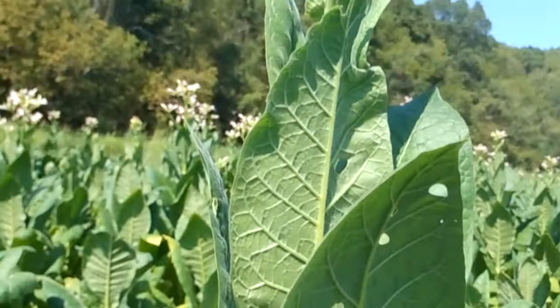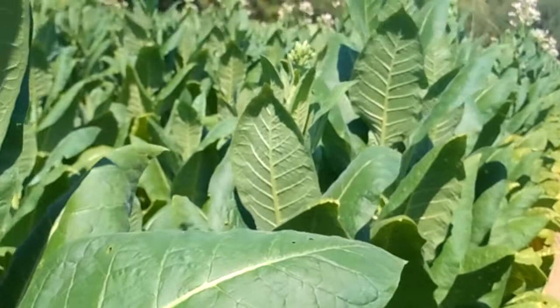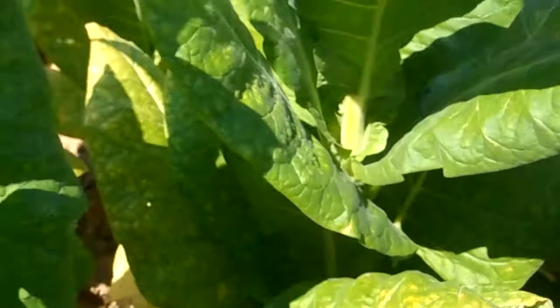This tobacco, you notice, has no aphids — none. There will be none in the whole field because I've used Admirer on the field. There's no damage at all to it.